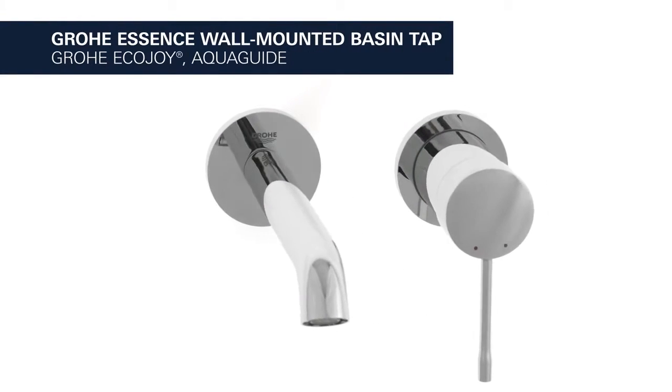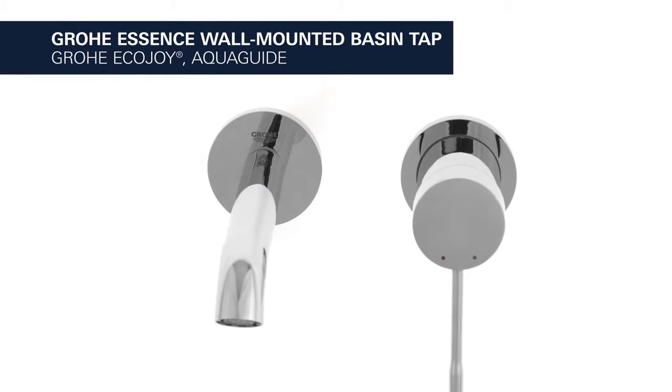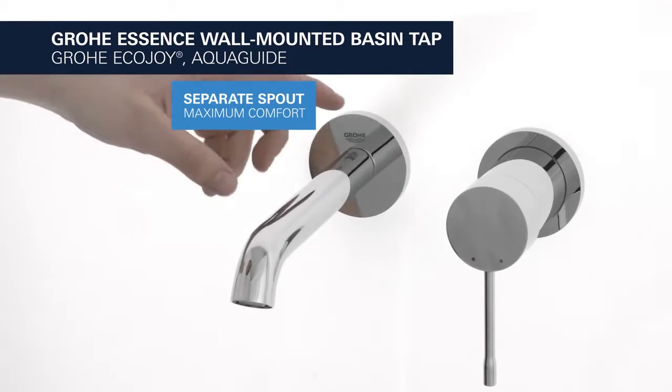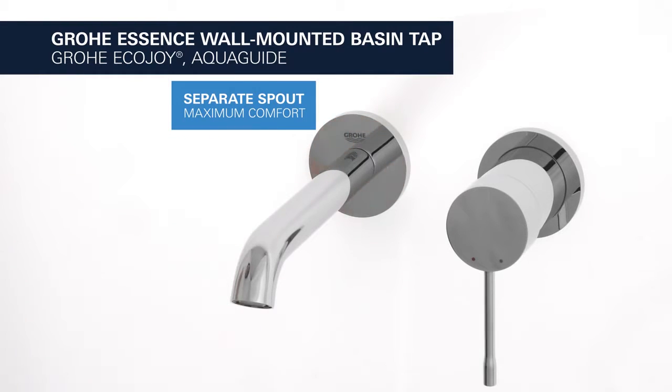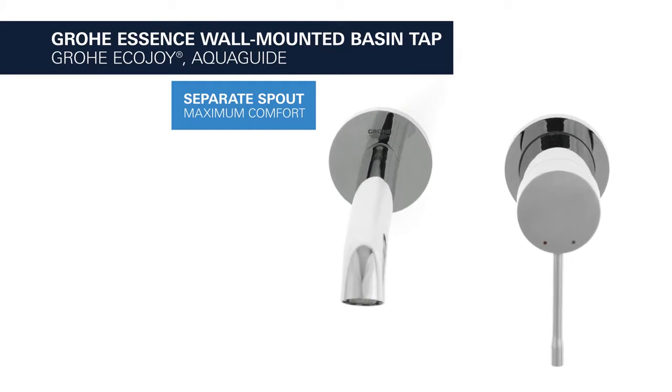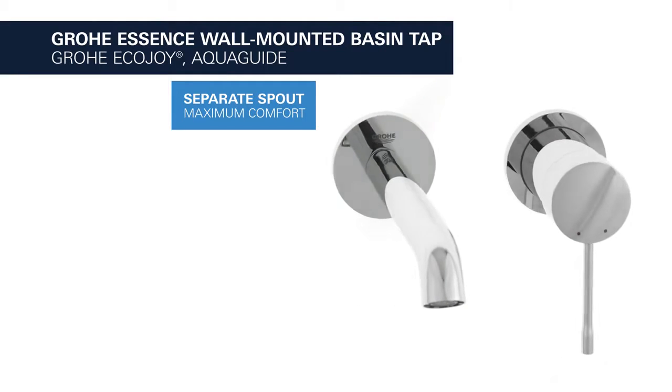This is the Grower Essence wall-mounted basin tap with EcoJoy water-saving function. With a separate 183mm long spout, it provides maximum comfort, allowing you to wash your hair over the basin and fill tall containers with ease.